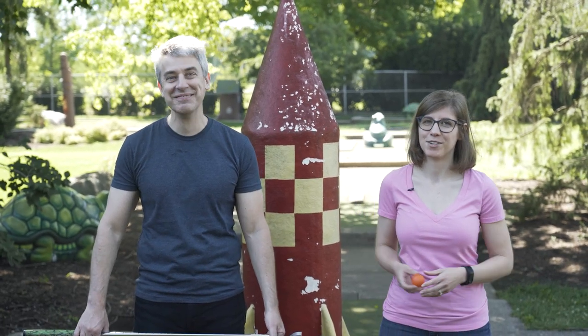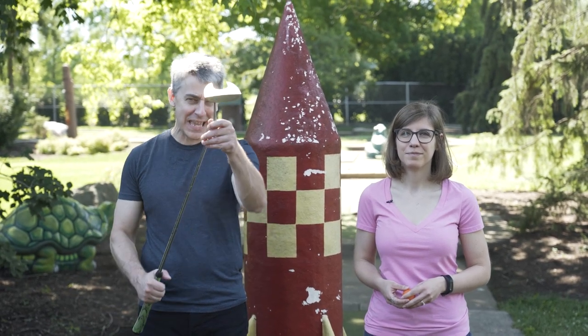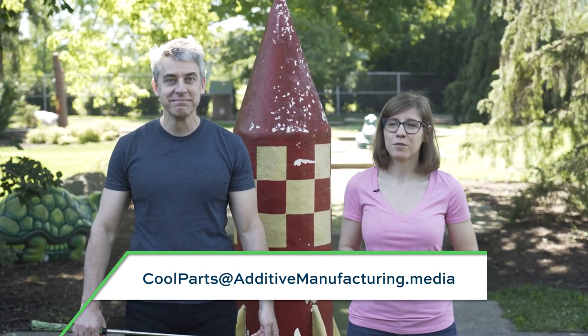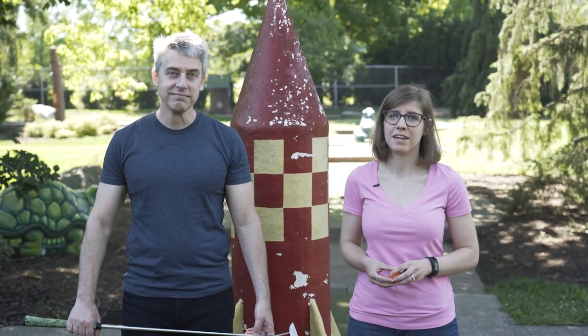That's it for this round of mini golf and this episode of The Cool Part Show. If you have a cool part you'd like to tell us about, email us at coolparts@additivemanufacturing.media. If you enjoyed this episode, leave us a like and a comment, and make sure to subscribe so you don't miss any new episodes.